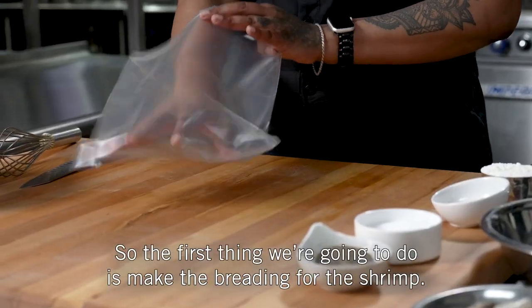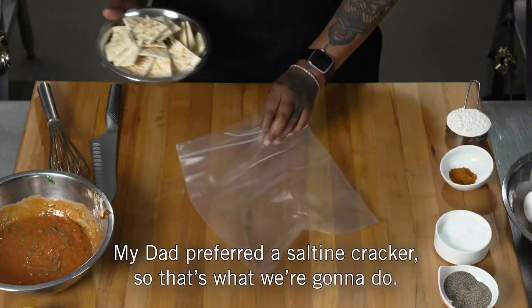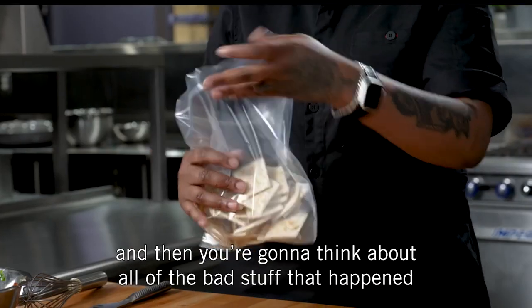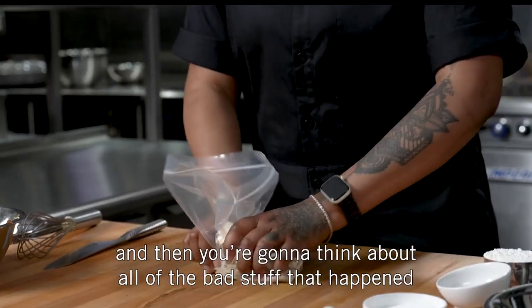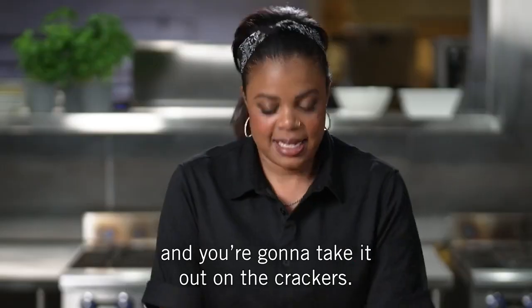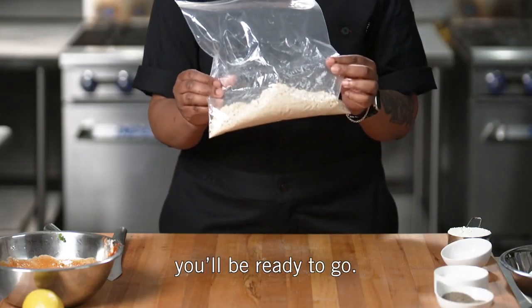The first thing we're going to do is make the breading for the shrimp. My dad preferred a saltine cracker, so that's what we're going to do. Take your crackers, dump them in your bag, and then think about all the bad stuff that happened during the week — take it out on the crackers. When it looks about like this, you'll be ready to go.